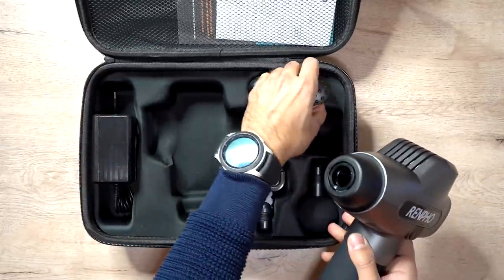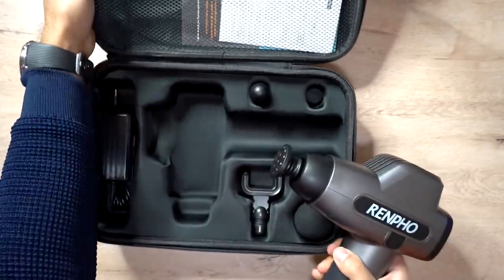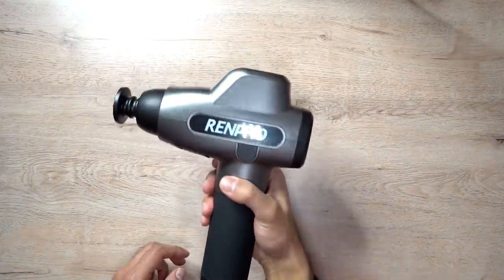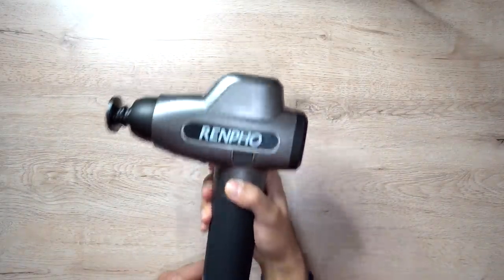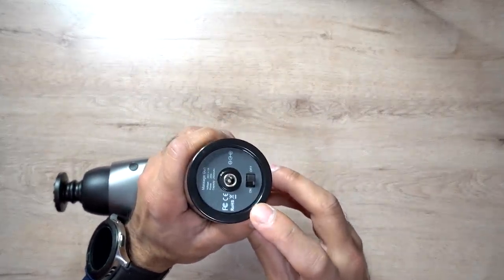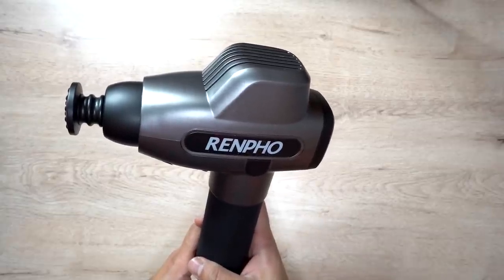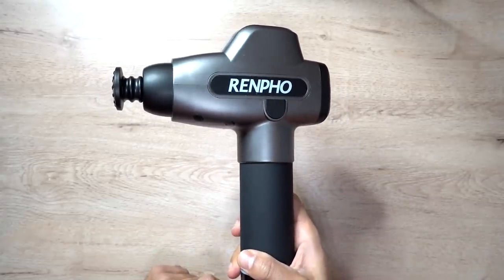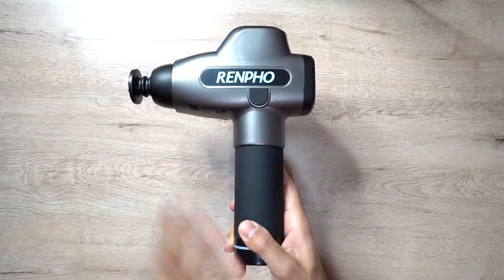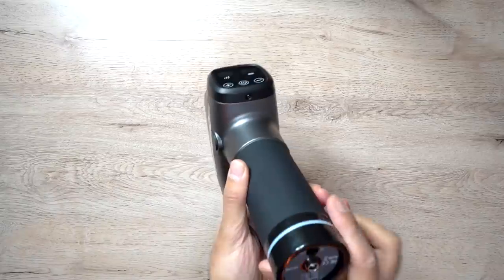I'll use the hammer head as an example — just attach it and push it in. This is the size; it looks quite bulky but it's actually quite light in your hands. At the bottom you have the charging port and the on/off switch. This is a 2500 milliamp hour battery, giving you roughly around eight hours of use on a single charge, and it takes about two to three hours for a full charge from flat.